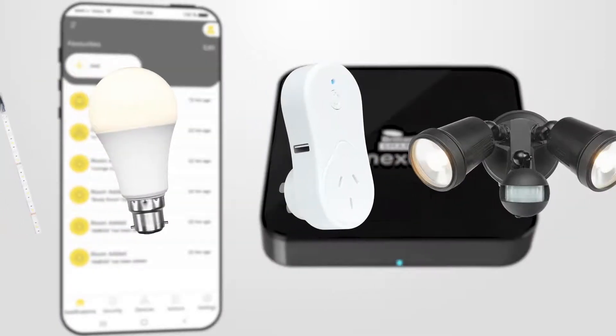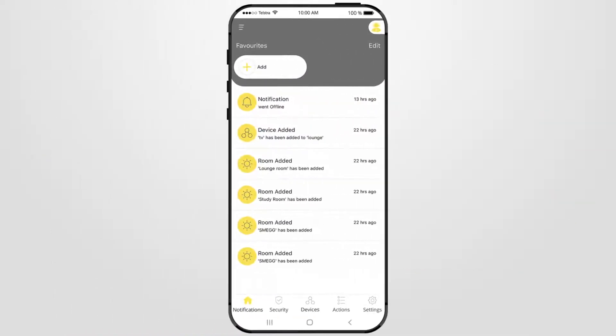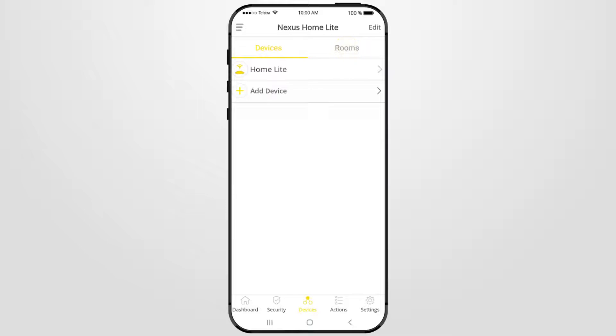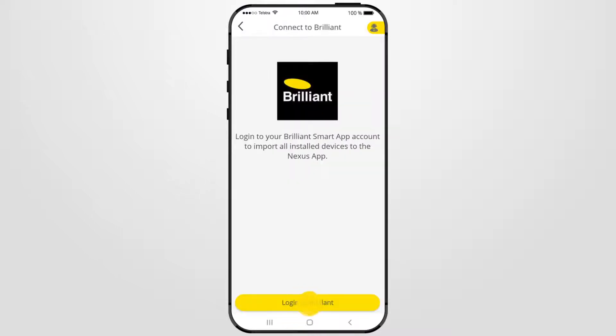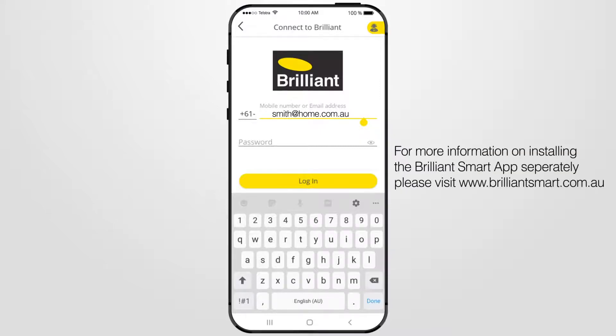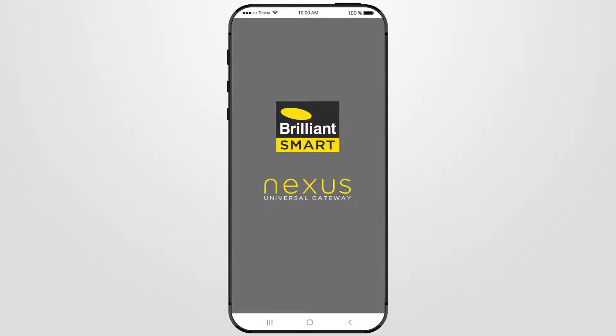To allow all your Brilliant Smart devices to be controlled by the Brilliant Smart Nexus Home Gateway and Nexus Home app, from the home screen select Devices from the bottom tabs, then select Devices at the top and select Add Devices from the menu. Press Import from Brilliant Smart App, then Login to Brilliant. Enter your Brilliant Smart App account email or phone number. Be sure to choose Country Code PLUS61 for use inside Australia. This is your existing login and password information used when you first registered the Brilliant Smart App, which may be different to the Nexus Home app. Press Done, then Login.